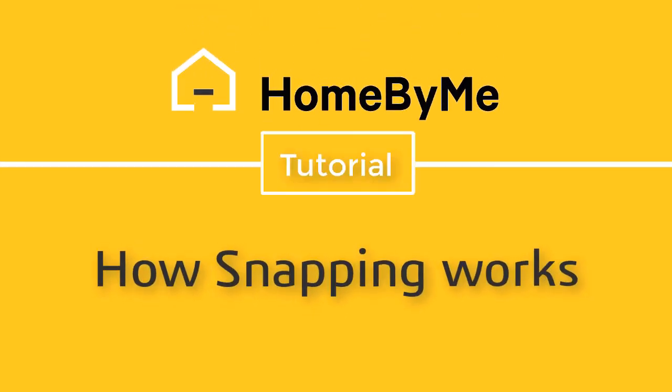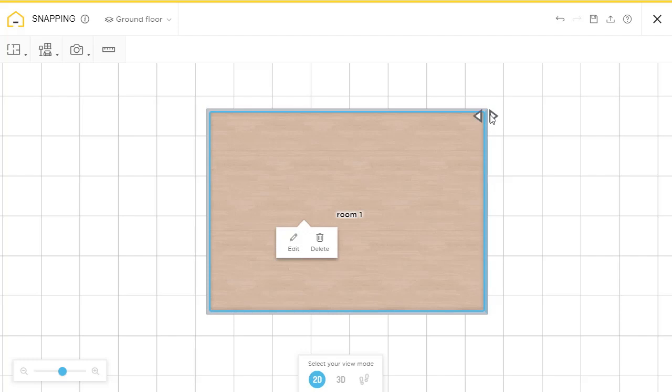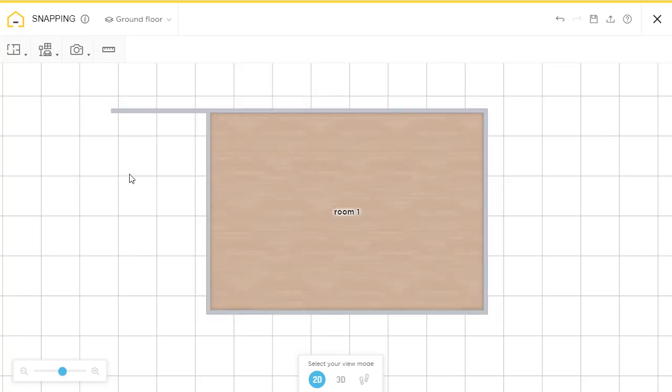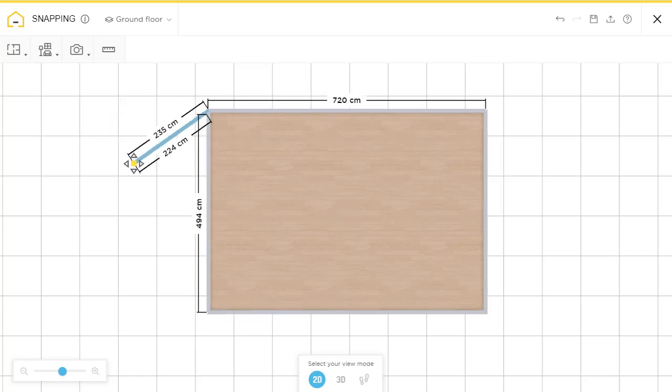Hello. Today I'm going to show you how snapping works in Home by Me. Here we have a simple room. Snapping is a powerful tool for aligning walls and decorations.